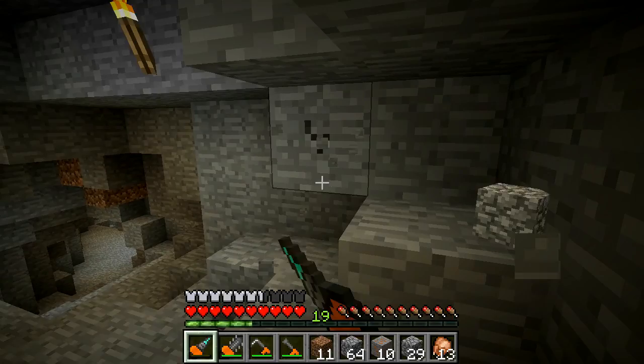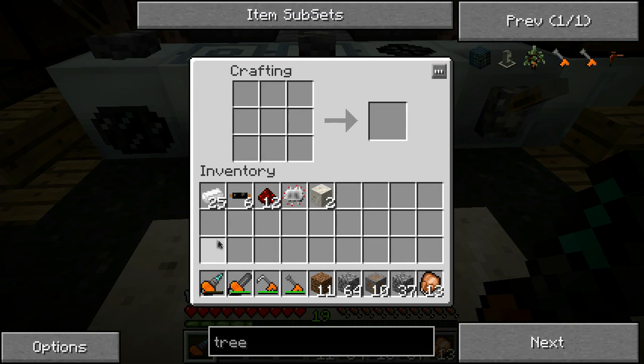There's something you can get that will charge all these devices for you quite quickly, simply, easily - pretty much as you use them. It takes six insulated copper wires, twelve redstone, and an electronic circuit.